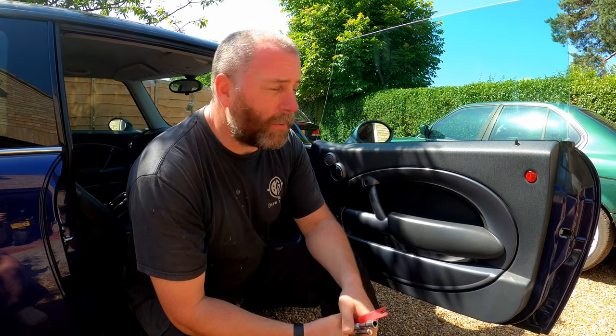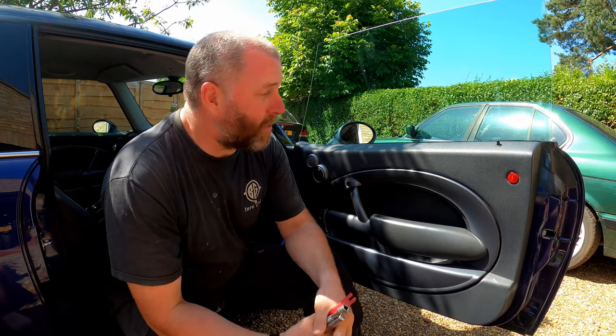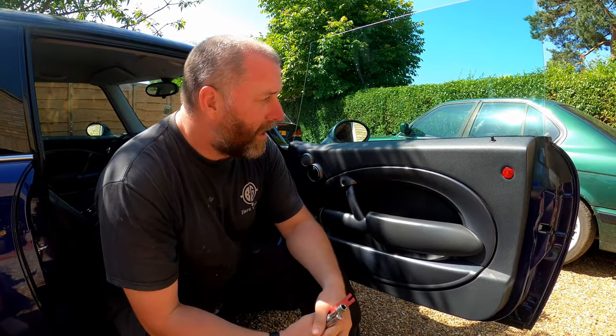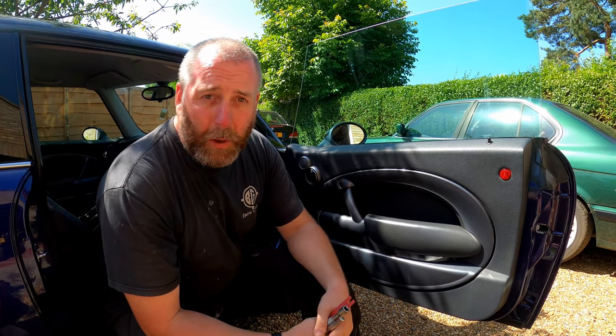And as expected with a second-hand car, it's got a couple of little issues that we need to iron out, and they are behind the door panel. So what I thought I'd do in this video was demonstrate how to actually remove the door card, because it may be a bit of a mystery to some people. I'll run through all the steps to get it off and how to put it back on.